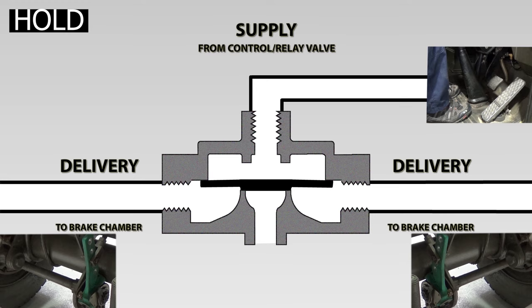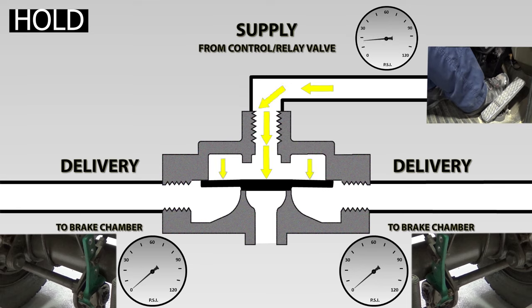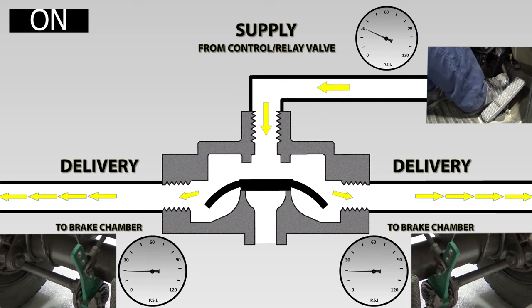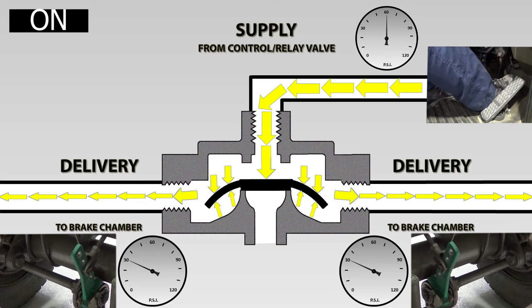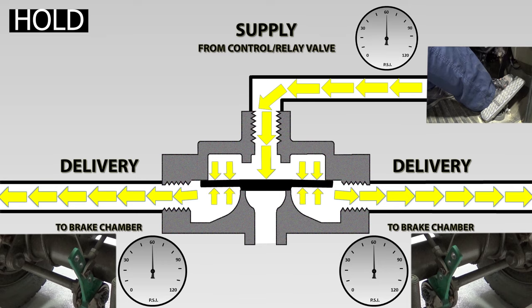Let's have another look at the quick release valve operation as the driver applies different amounts of braking effort. The driver puts their foot lightly on the brake pedal — say the supply pressure is about 30 PSI. Air will be delivered through the valve, and at about 30 PSI the QRV will hold. The driver's foot now only has two ways to go: either on more or off more. If the driver applies a bit more force to the brake pedal, the supply pressure will increase. The pressure above the diaphragm will be higher than under the diaphragm, making it flex, allowing more air to be delivered to the brake chamber, until the pressure equalises and the diaphragm goes back to its normal position. Once again, we find ourselves in a hold position.